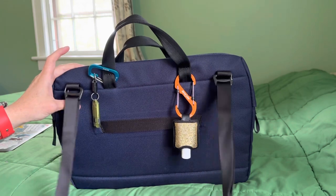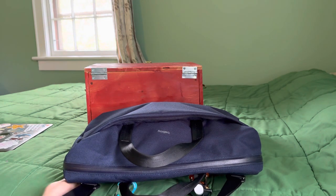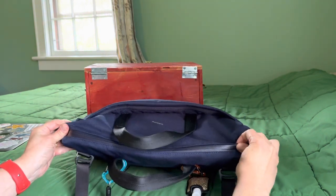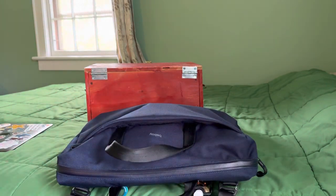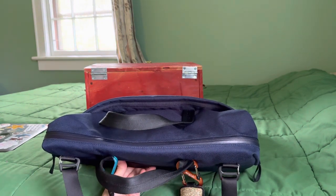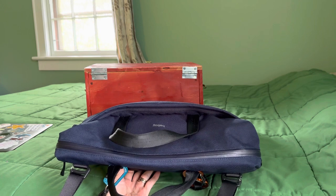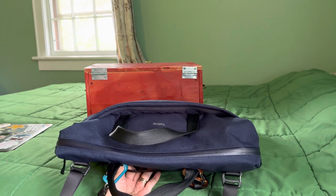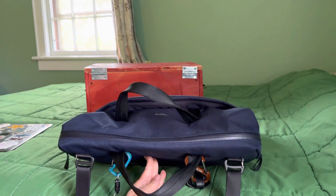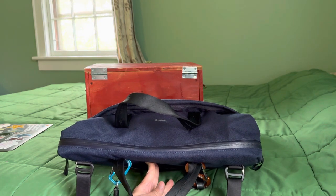About the strap — normally with a briefcase-style bag, you'd think intuitively the strap is mounted on the side, more symmetrically on the bag. This one has what they call a smart strap system. If you can see, it's anchored on the back of the bag, which at first I thought was a little strange. But when you wear this, it is super comfortable, and it makes it so that when you're getting into the main compartment of the bag, it's completely unobstructed — the strap is not in the way at all.